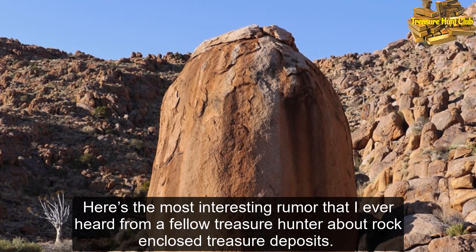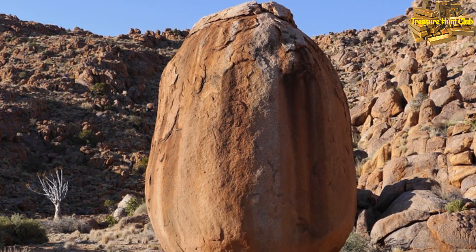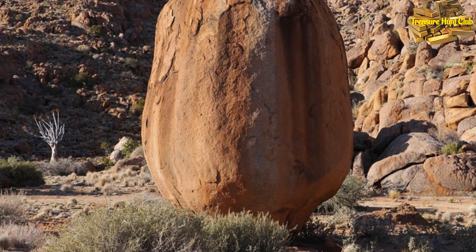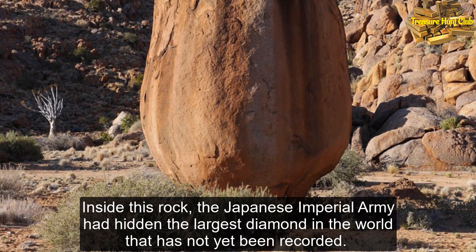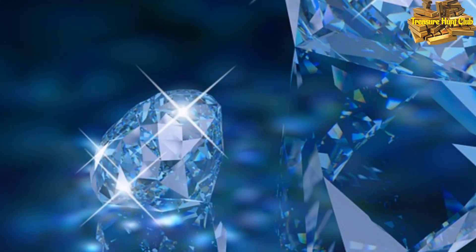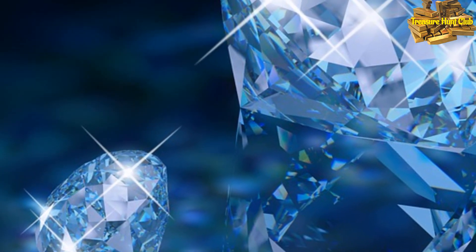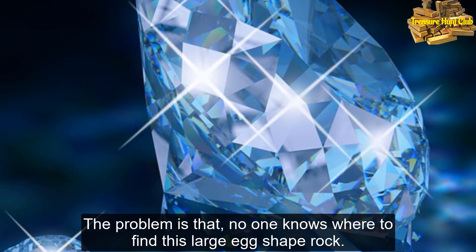Here's the most interesting rumor I've ever heard from a fellow treasure hunter about rock enclosed treasure deposits. He claims that there is one huge massive rock that perfectly bears the shape of an egg. Inside this rock, the Japanese Imperial Army had hidden the largest diamond in the world that has not yet been recorded. It is said that the value of this precious diamond could make the Philippines the richest country in the world. The problem is that no one knows where to find this large egg-shaped rock.